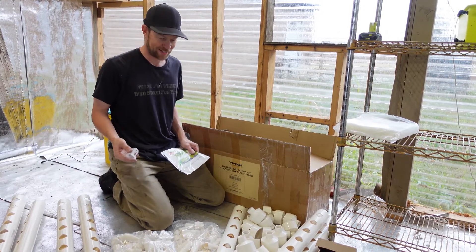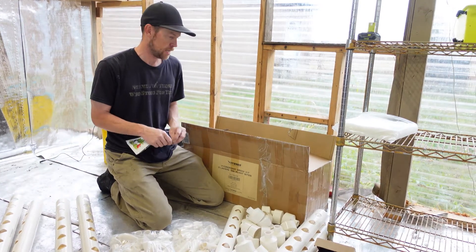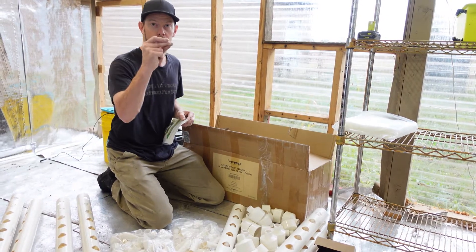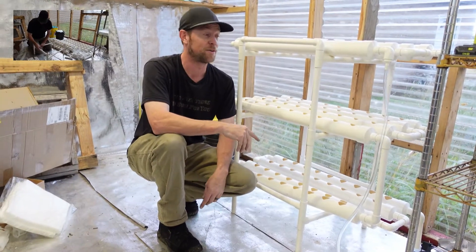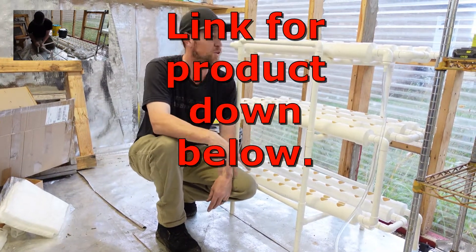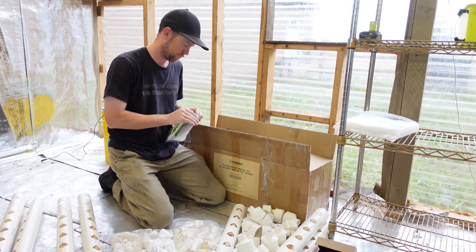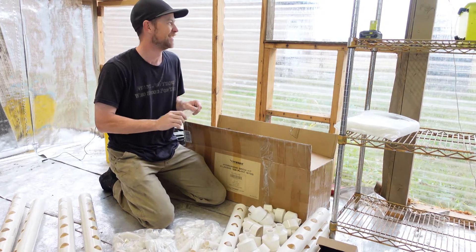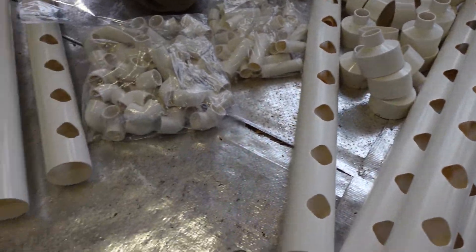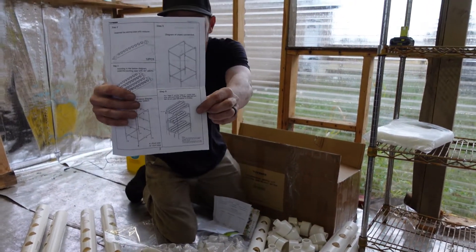I won't show putting it together fully — I'll show you at the end because this is going to be a snap. And yes, it really did go together in a snap. You'll see how it actually gets put together if you continue to watch the video. It's not too hard.